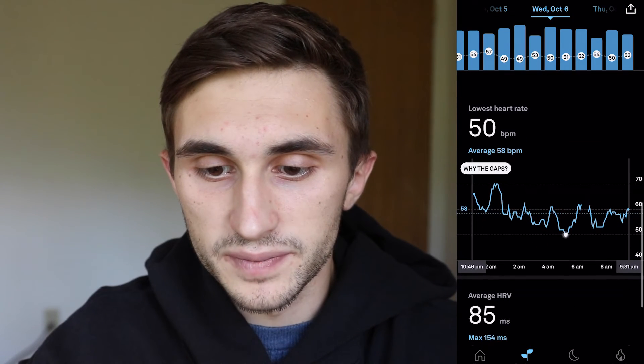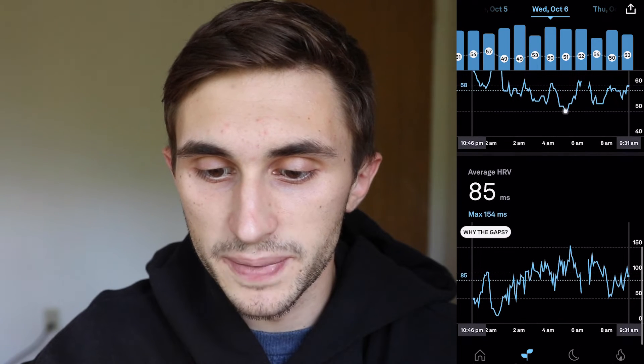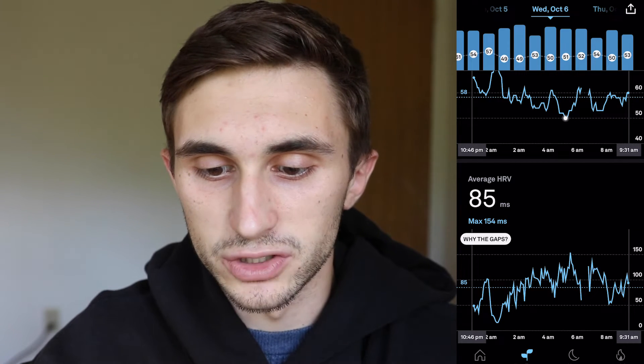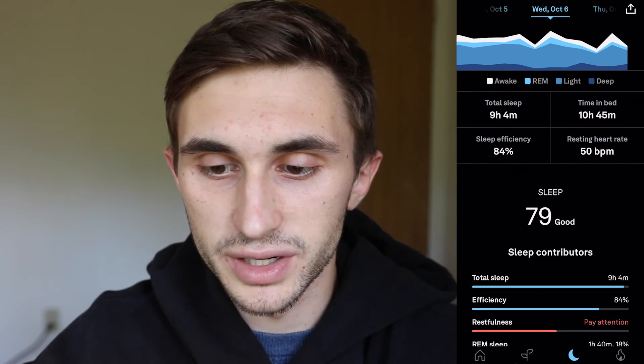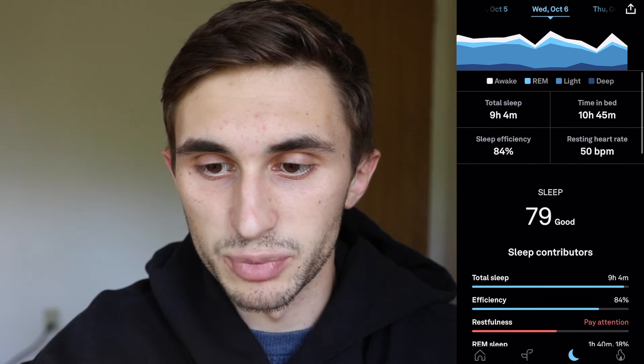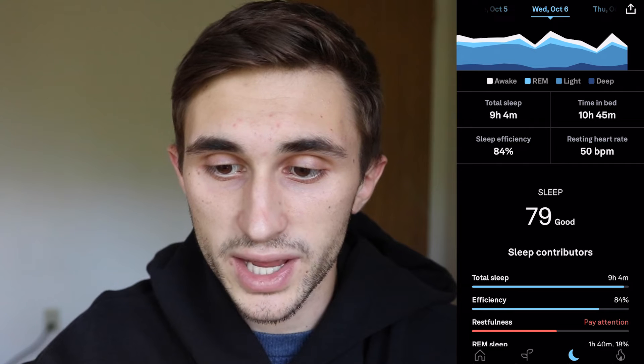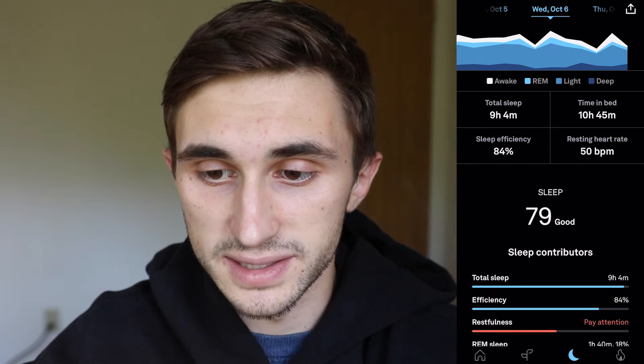It pinpoints your lowest heart rate on a graph and shows your heart rate throughout the night in beats per minute. It also shows your average HRV, which stands for heart rate variability — a biometric people use to track general wellness and recovery. Going to the sleep tab, you can see my total sleep, and there's an iceberg-looking graph showing how much time I spent awake, in REM sleep, light sleep, and deep sleep.